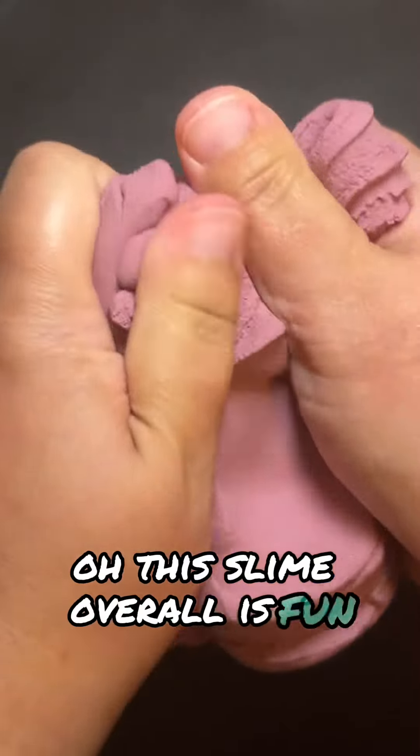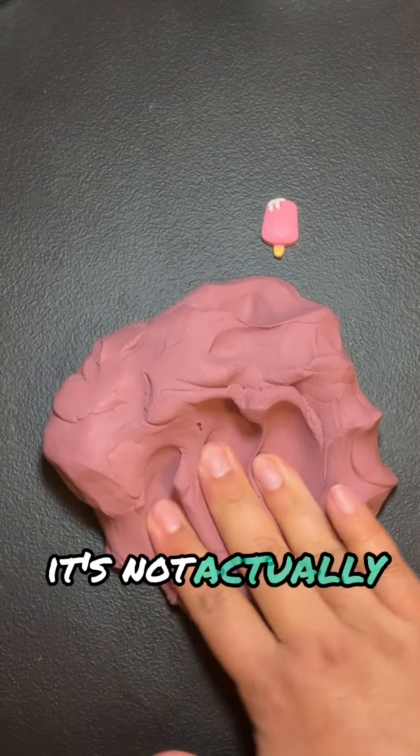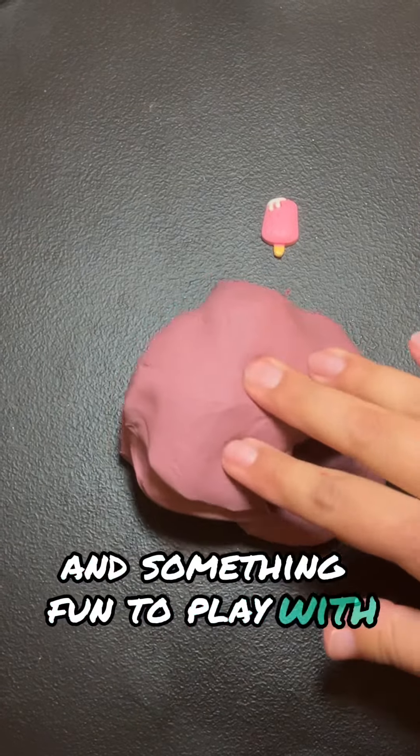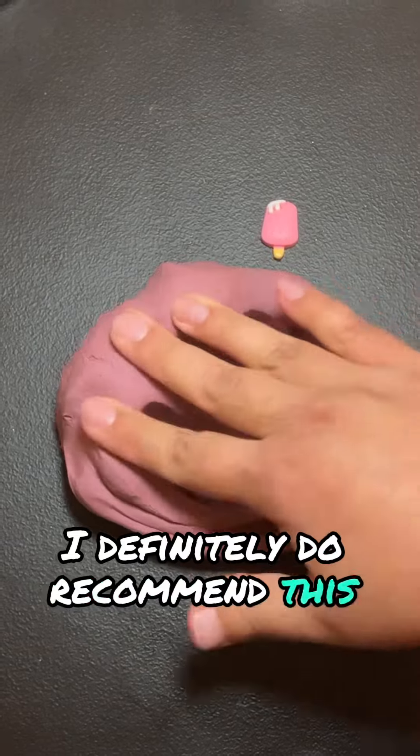Anywho, this slime overall is fun. It's not actually slime — it's more clay than anything else. But if you're looking for something cheap and something fun to play with, I definitely do recommend this slime.